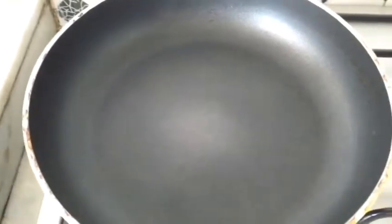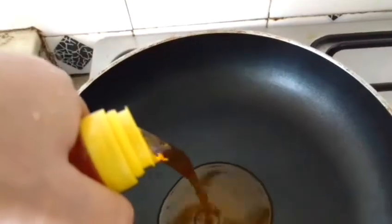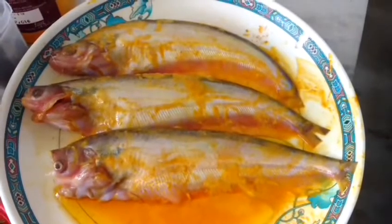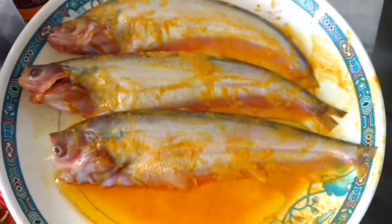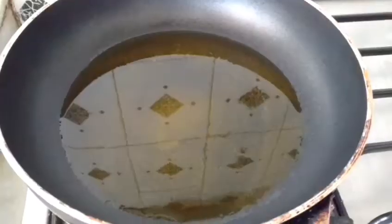Now I shall turn on the flame. I have turned on my flame and I shall pour some mustard oil into this pan, and just a little bit of mustard oil on the fish as well. Pabda fish tends to splatter a lot while frying, hence I added the flour and a little bit of mustard oil so that I am safe while frying it. My oil is getting heated and I shall rub the fish once more before adding it to the pan.